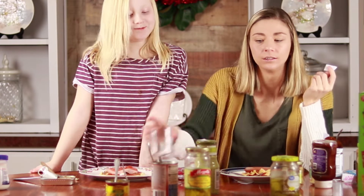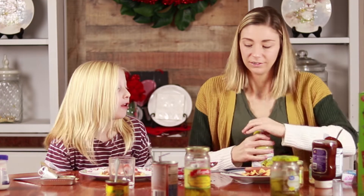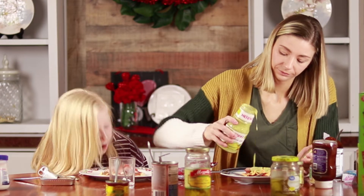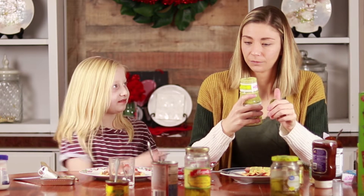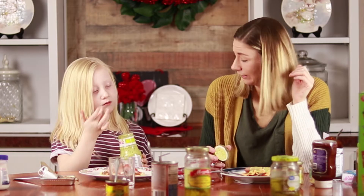Number six — I picked the guacamole sauce. I actually never tried it before so I want to try it. Oh, it smells really good! I want to try it. No, it tastes really nasty. I mean, it smells good.